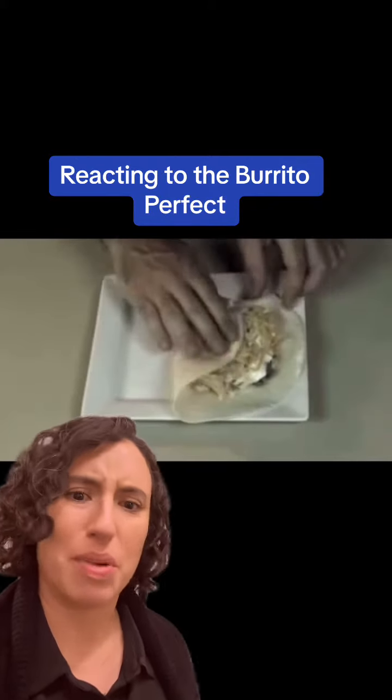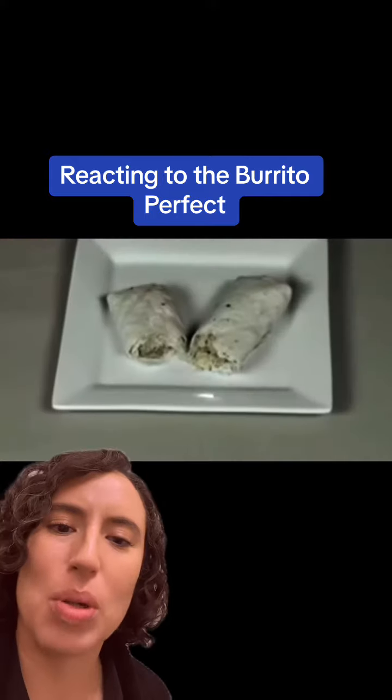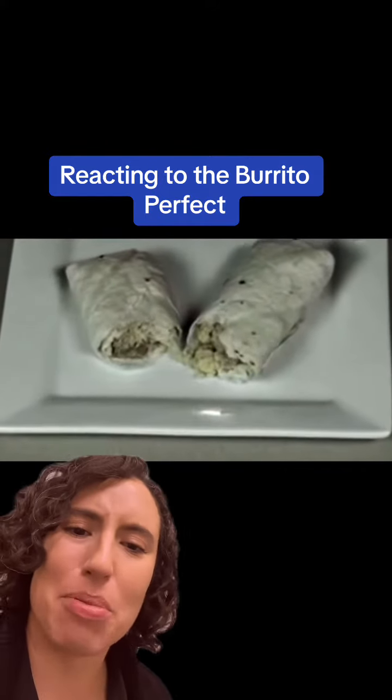I love burritos but hate the mess. Burritos aren't messy? It has too much stuff, that's why you can't roll it. What's wrong with that burrito? It looks fine.